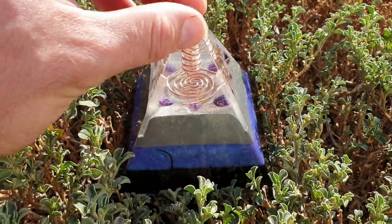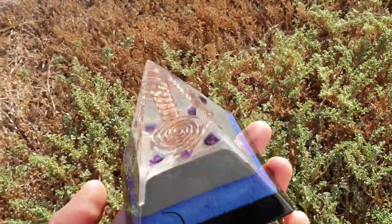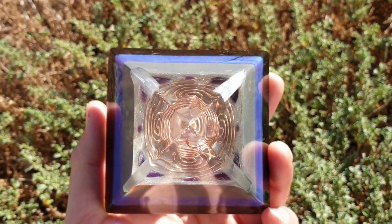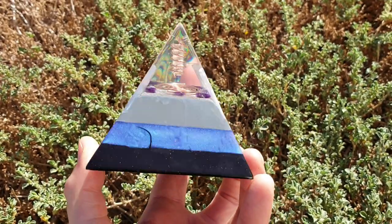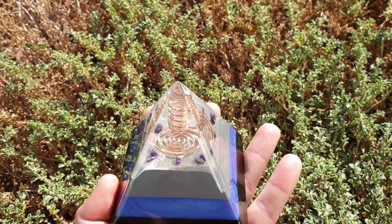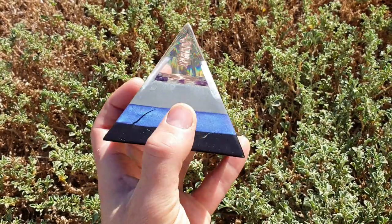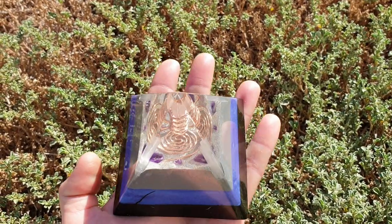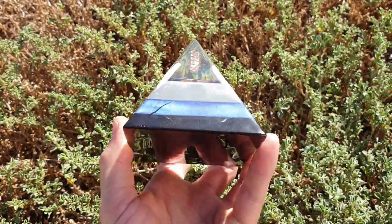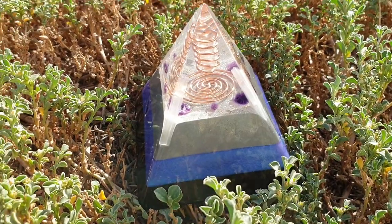If you guys like this stuff, like our pyramid, give us a like. If you wish to purchase this or any of our stuff, go ahead and shoot us an email — we'll leave that in the description. You can request a price listing and organite that's available. We'll send you pictures and stuff like that, we can work out shipping for you, and if you're happy with that go ahead and purchase it. We use PayPower. Beautiful stuff, guys, real powerful. Thanks for watching and stay tuned for more videos.